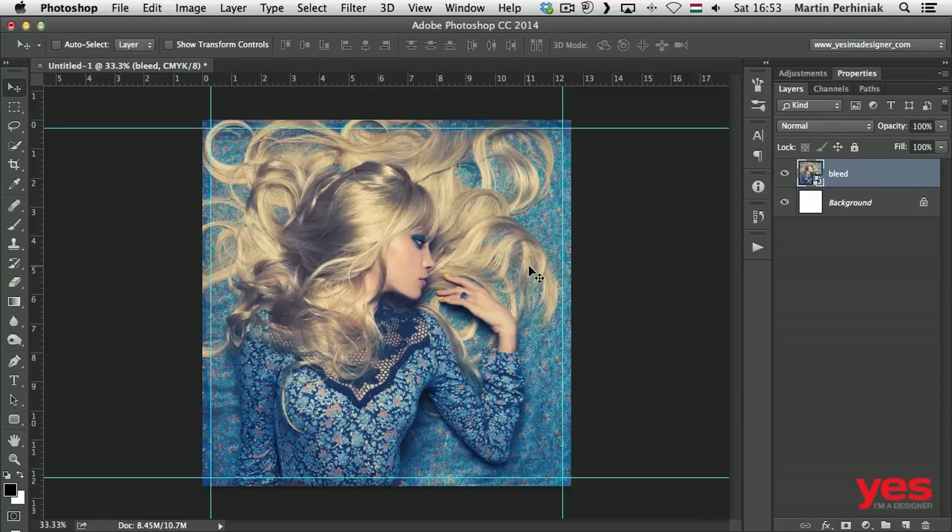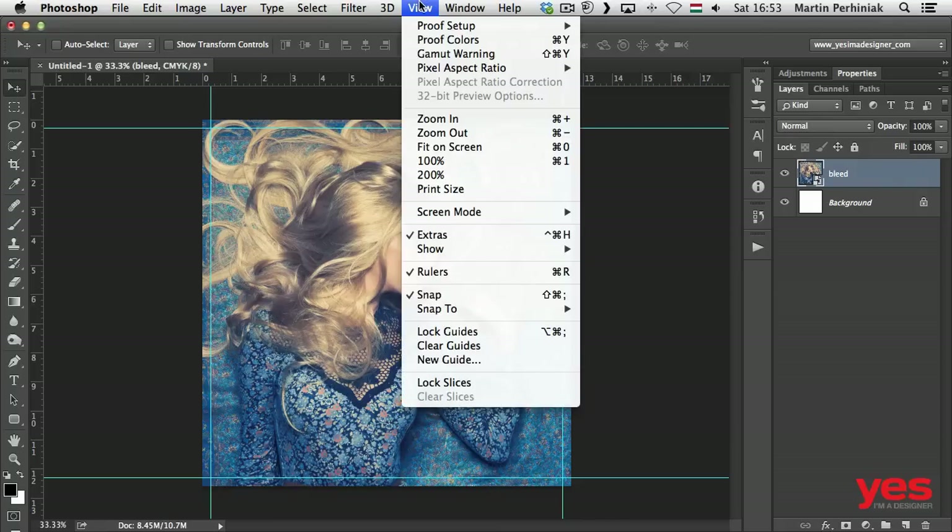I would already be able to go ahead and print this out. Of course, if I'd like to add more design elements or effects I can do that, and I can always keep an eye on which area is going to be trimmed using my guides. If I don't want to see the guides, I can turn them off by going to the View menu and turning off Extras.